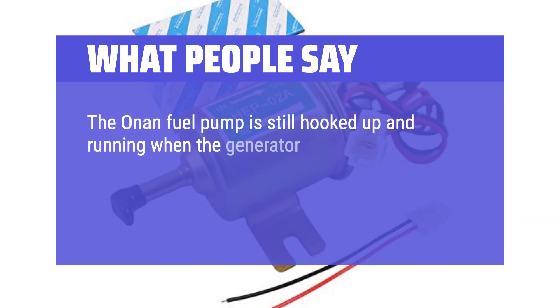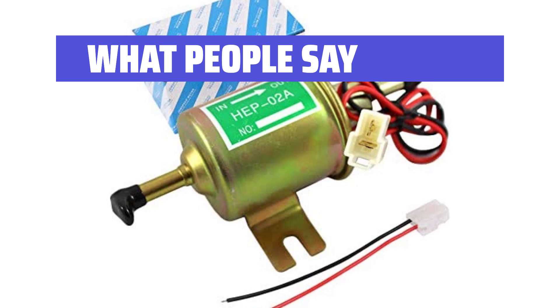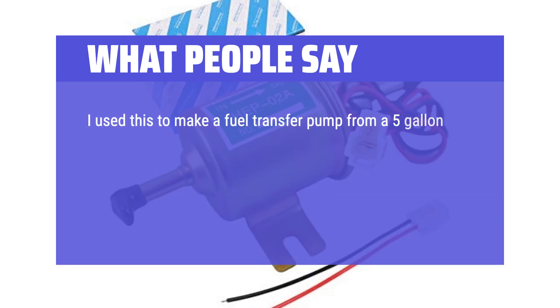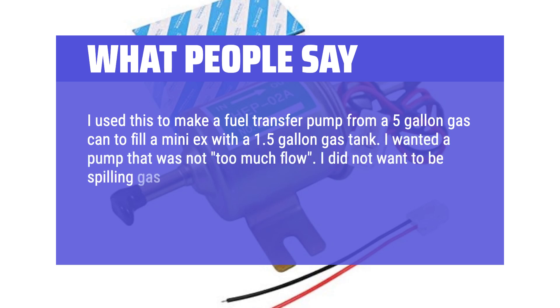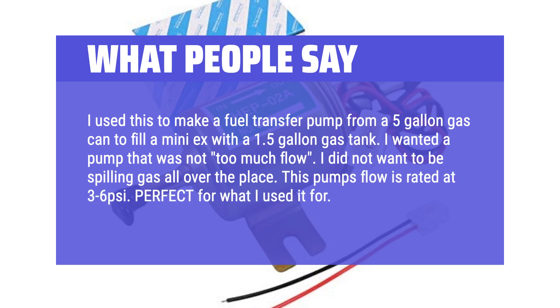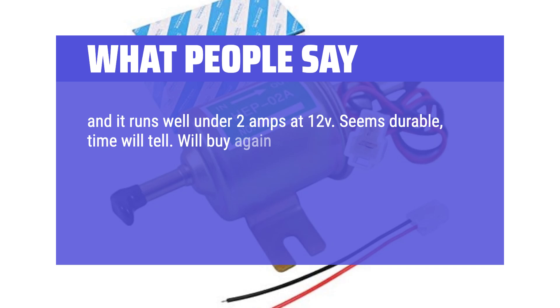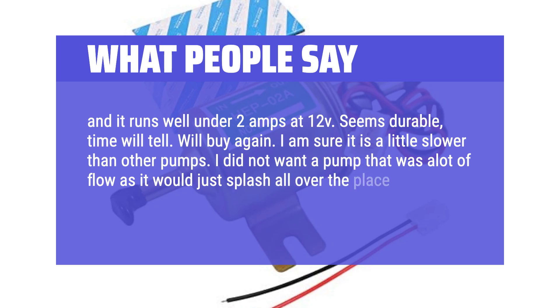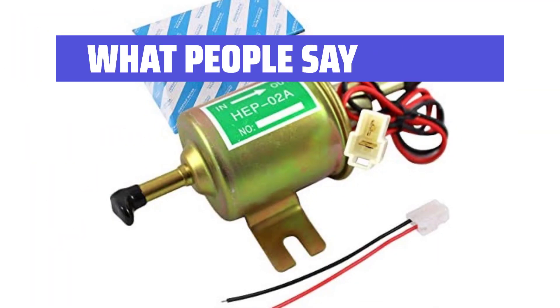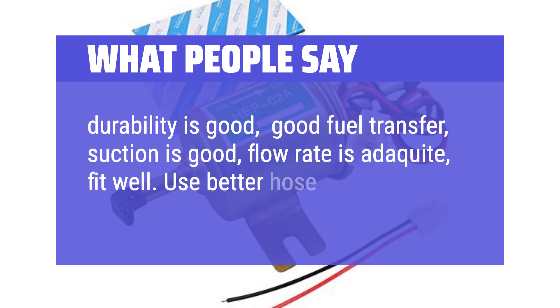The Onan fuel pump is still hooked up and running when the generator is running. I bought a second one of these universal pumps to have on hand because they are relatively inexpensive. I also used this to make a fuel transfer pump from a 5-gallon gas can to fill a mini-X with a 1.5-gallon gas tank. I wanted a pump that was not too much flow — I did not want to be spilling gas everywhere. This pump's flow is rated at 3–6 PSI, perfect for what I used it for. Tested amperage and it runs well under 2 amps at 12V. Seems durable — will buy again. Durability is good, good fuel transfer, suction is good, flow rate is adequate, fit well. Use better hose clamps to get a good seal.